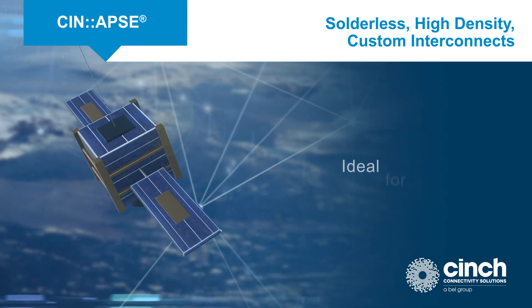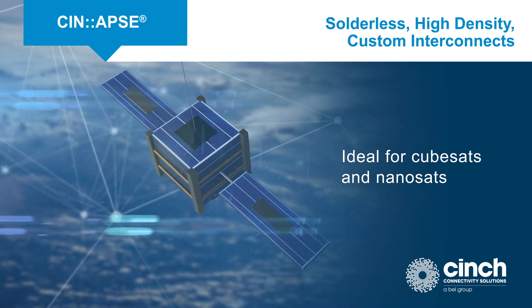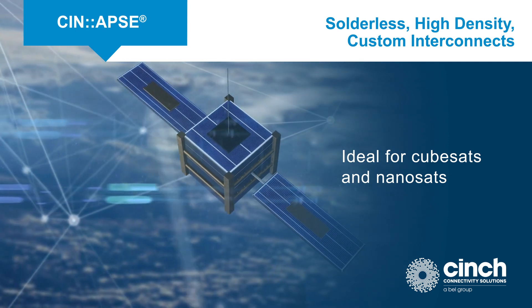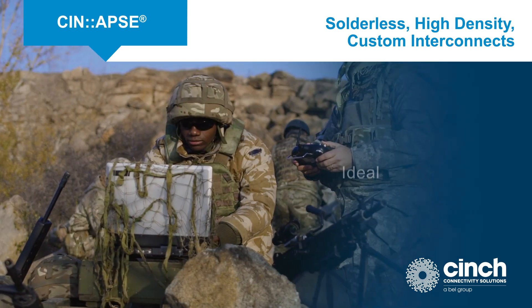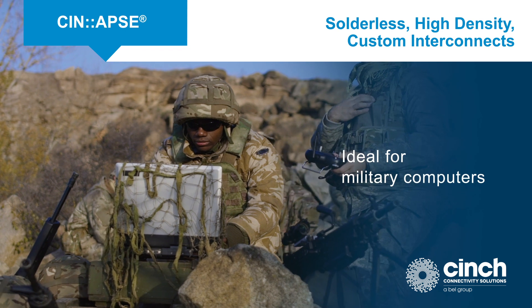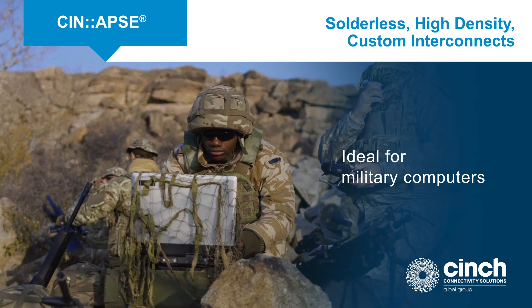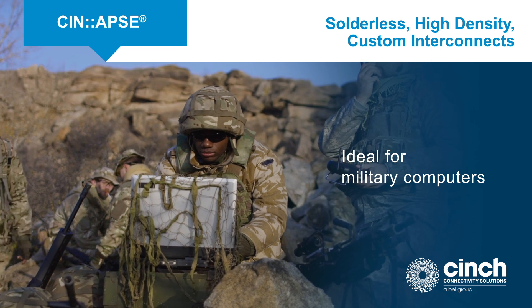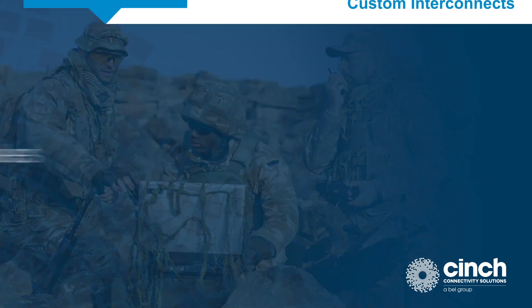One of the ideal applications is CubeSats because of their condensed design and because they are often designed in a metal enclosure using a rigid flex rigid design. This design links the center-mounted backplane and its daughter cards to a backside rigid board populated with multiple mill circulars.